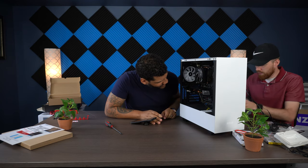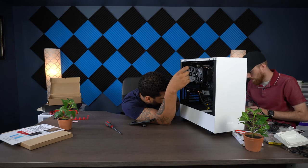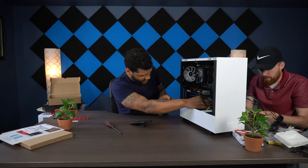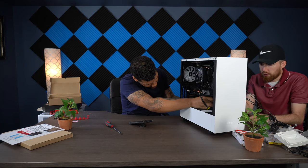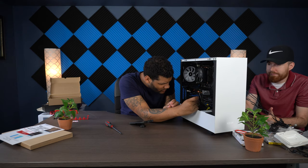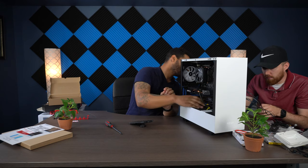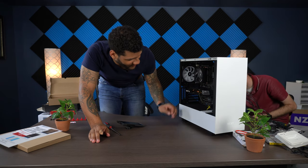Now we just have to worry about the USB headers and front panel connections. The USB cables come from the case itself. It's all about matching your pins — if you have 9 pins on your motherboard and a 9-pin cable, that's where it goes. We also connected the audio header. Things are looking pretty good cable-management-wise so far.